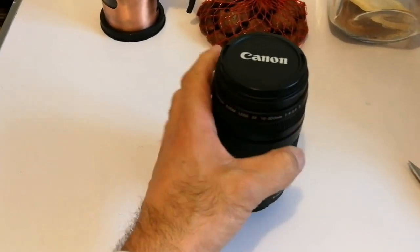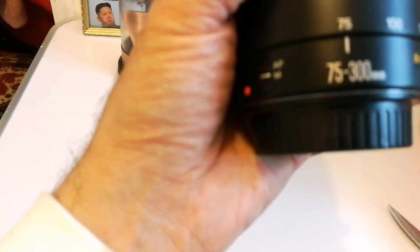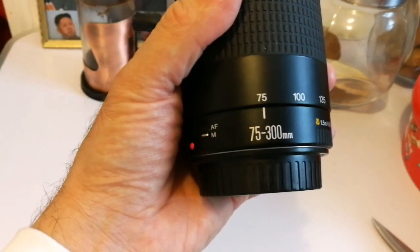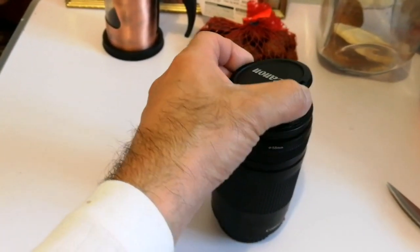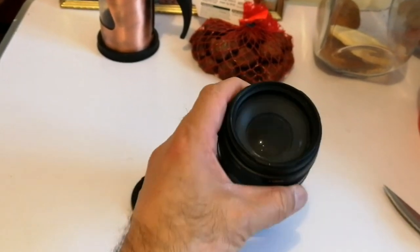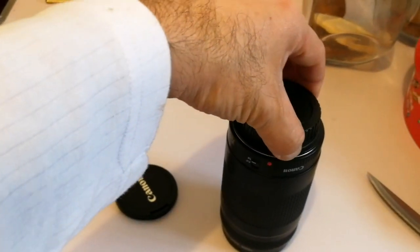And what we have here is a Canon lens — this is a zoom lens, 75-300mm. I wanted to use it for taking wide-angle pictures of the sky without using the telescope.